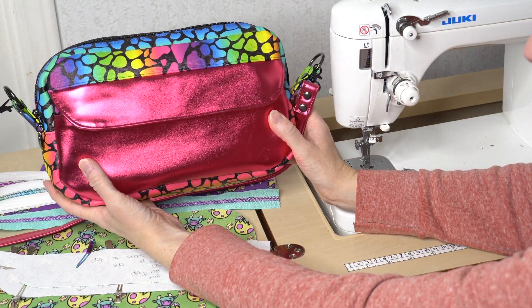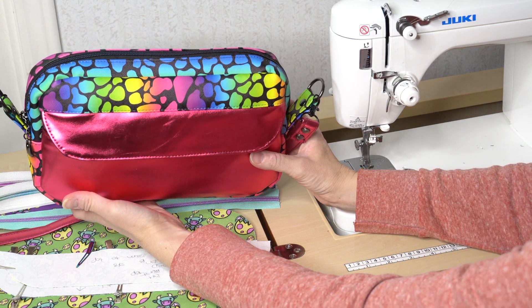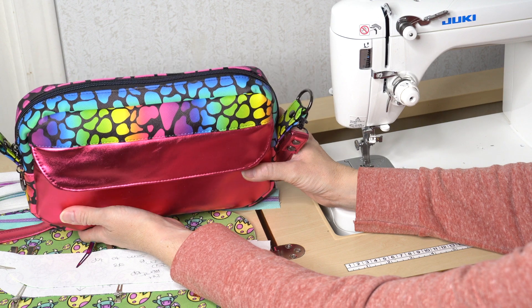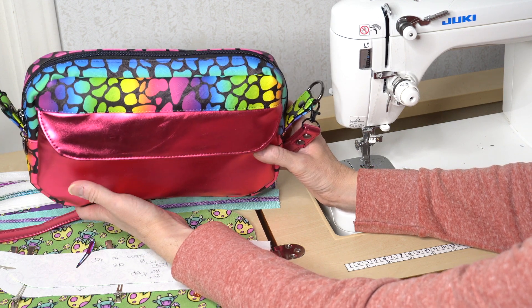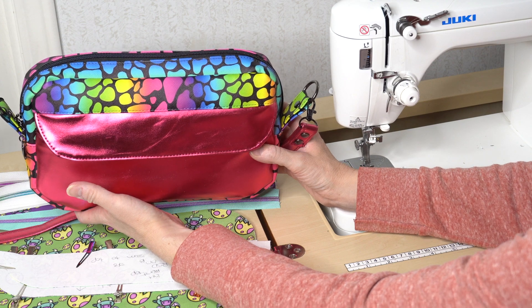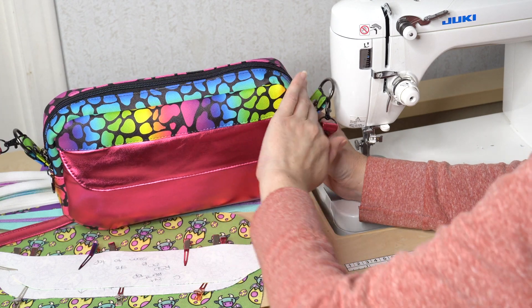Let's go over the pieces for this bag. I'm going to break them down by section to help you be clear. I feel like the hardest part of starting a new project is figuring out what pieces go where to decide on your colors and things. So let's talk about the gusset first because that's the easiest.